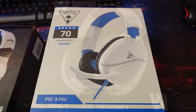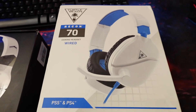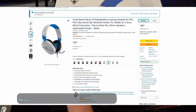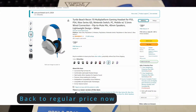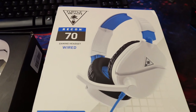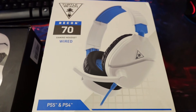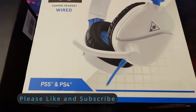This is the Turtle Beach Recon 70 — they may also have a Recon 50. It was under $20, and it says PS5 and PS4 because it has the 3.5 millimeter jack. If you have dual jacks for separate mic and audio, you'll need a splitter for it.